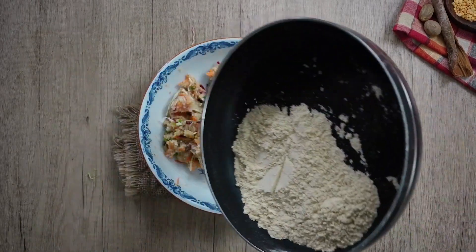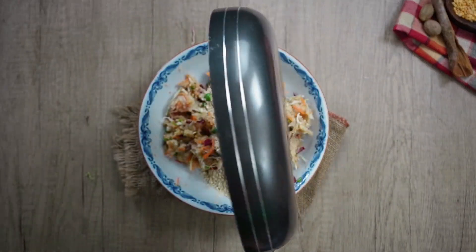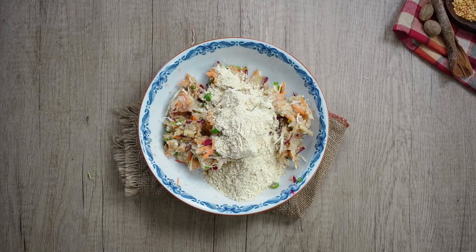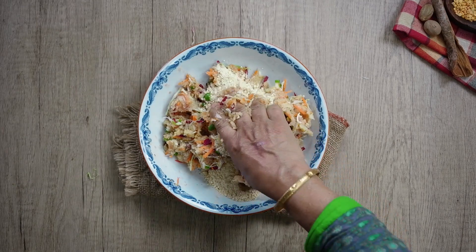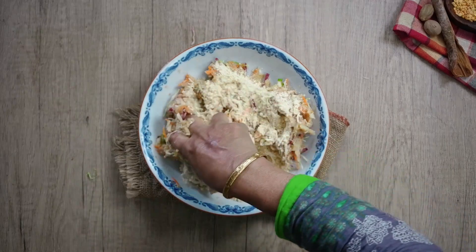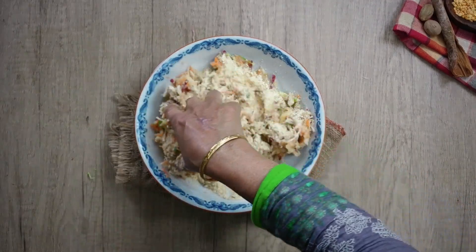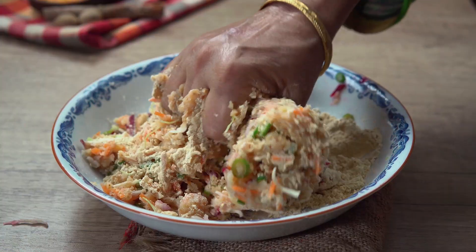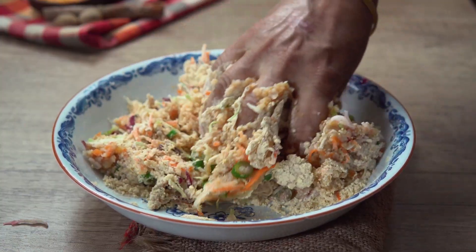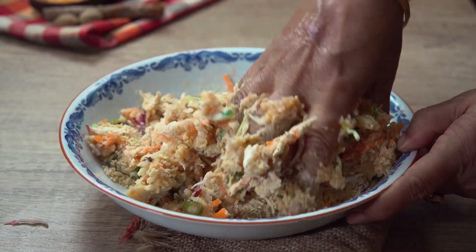I put a spoon in water. I have put a spoon in water and give you a friend, and give you a friend and give you the name.